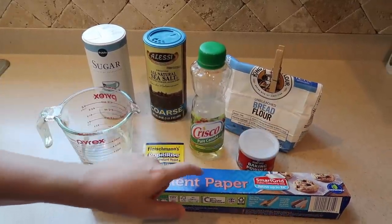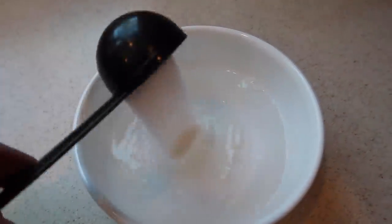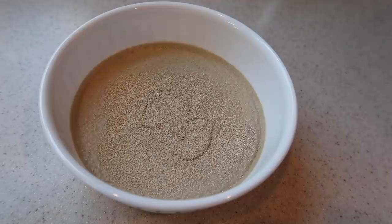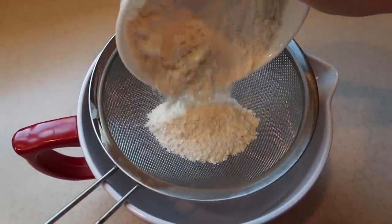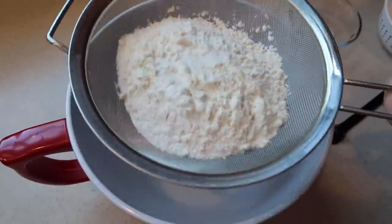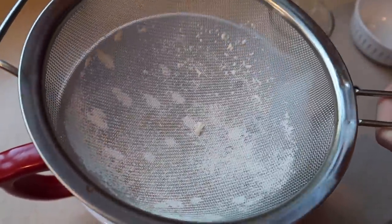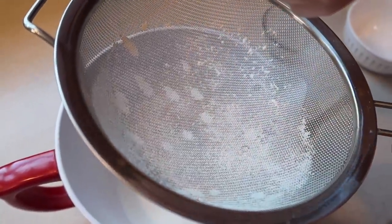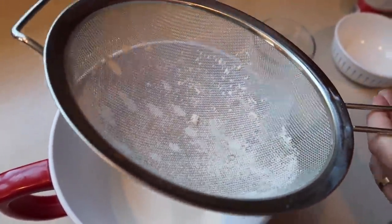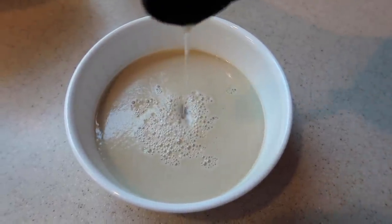You'll also need some parchment paper to line your steaming basket. In a small bowl, whisk together the warm water, sugar, and yeast until the sugar is dissolved. Set that mixture aside until the yeast starts to get foamy and bloom, about four to six minutes. While the yeast is blooming, sift together the bread flour, salt, and baking powder. It's a good thing we sifted - there was something like a rock in our flour! Now that the yeast mixture has bloomed, stir in one tablespoon of canola oil. This smells like beer - well, beer is just sugar and yeast.